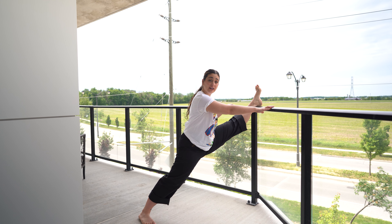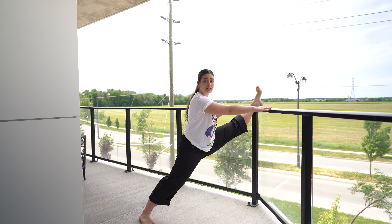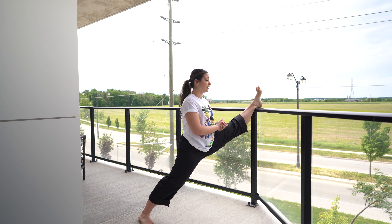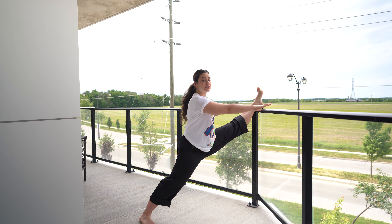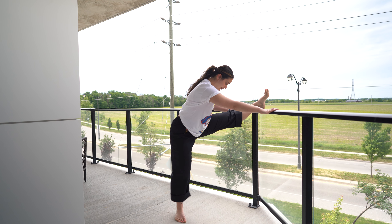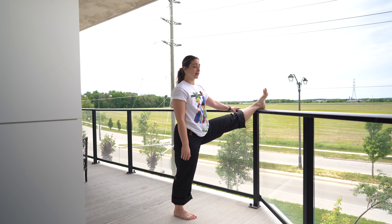Hold this stretch — you can use something for support for your hands, or release and you're basically in an ISO stretch. Hold that 30 seconds to a minute, and then slowly come out of it by scooching forward.